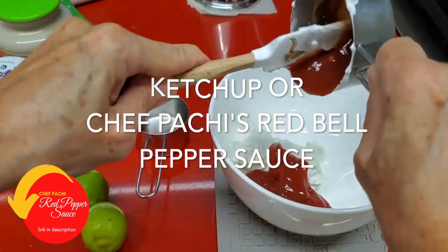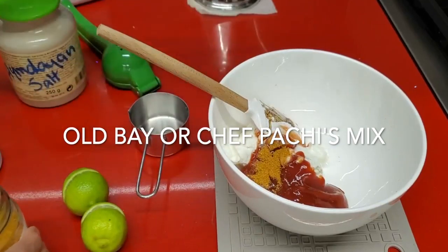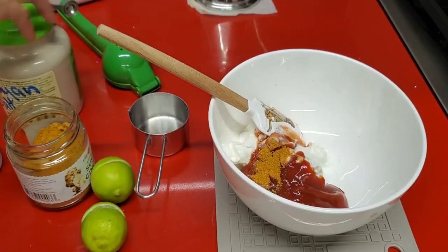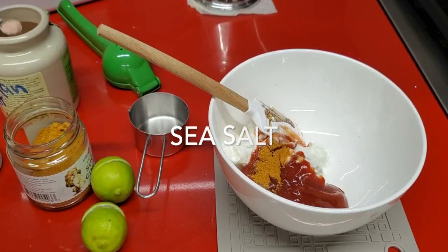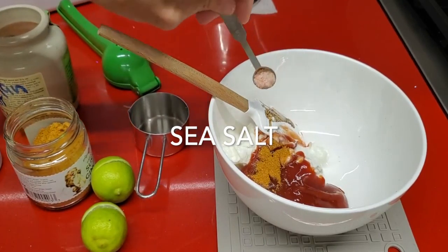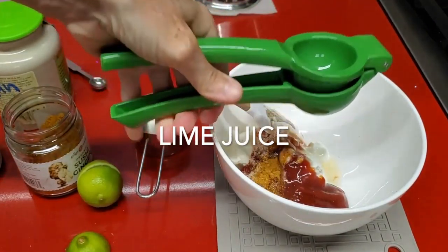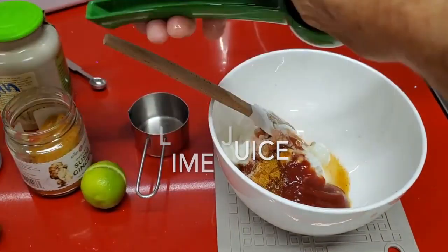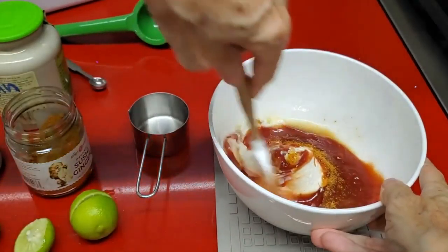But you don't have to use ketchup — you can use Chef Pachi's red bell pepper sauce instead. Now we're going to add some Chef Pachi's seasoning. You can also add all-day seasoning or some Bombay masala. If you want it spicier, the Bombay masala is amazing. Then lime juice, a pinch of salt and pepper, and we're done!